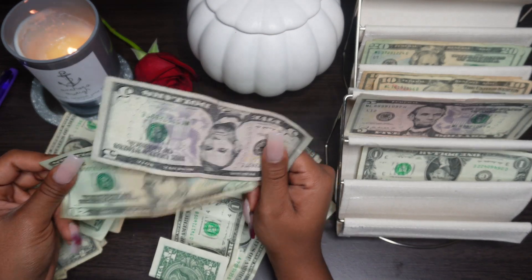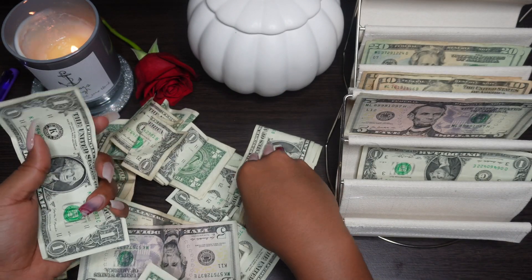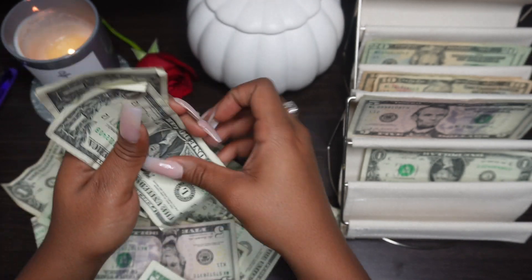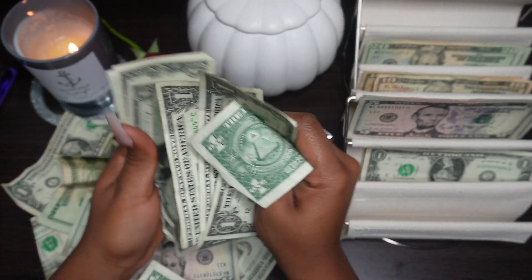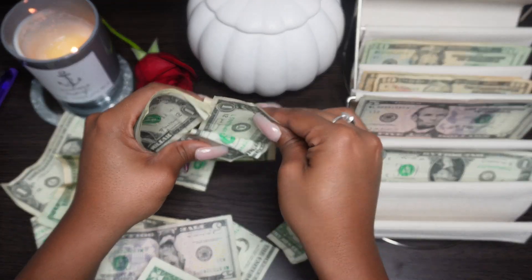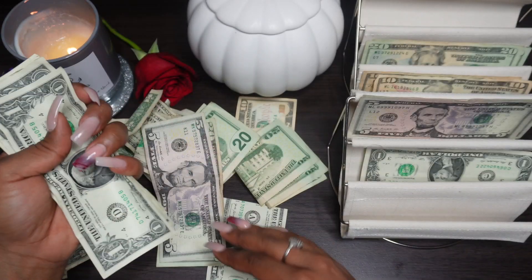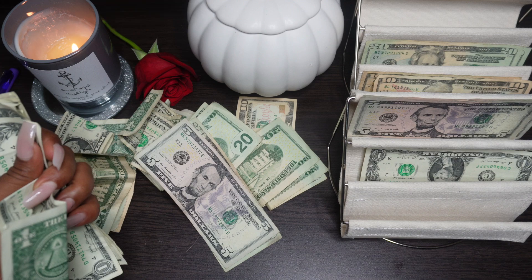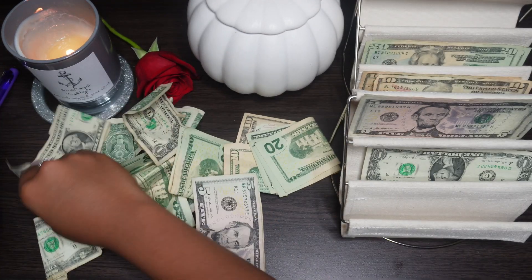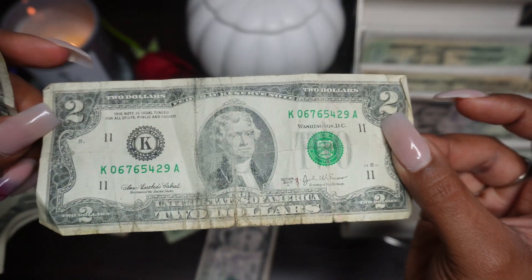I basically just put any extra money I have in here, so we're going to organize it. Counting: 1, 2, 3, 4, 5, 6, 7, 8, 9, 10, 11 - y'all, it's a $2 bill in here! Look at that.